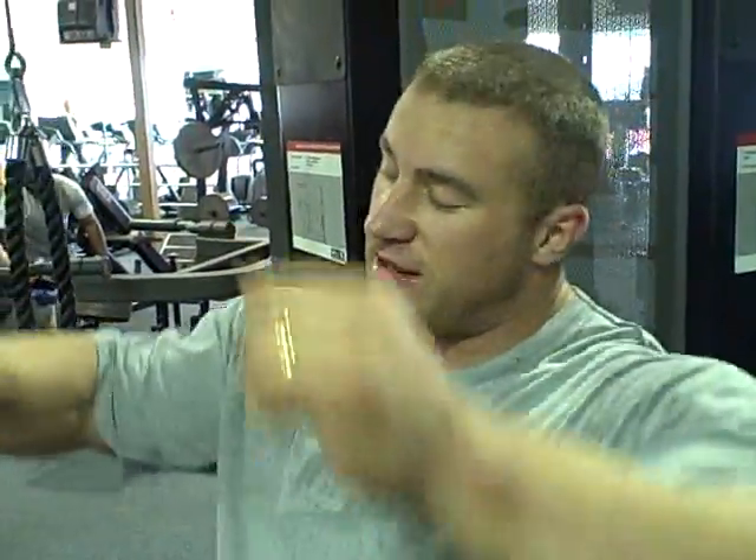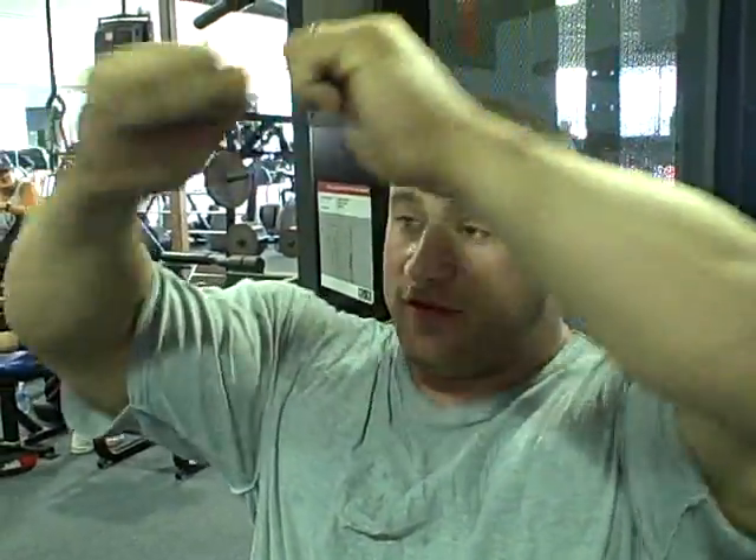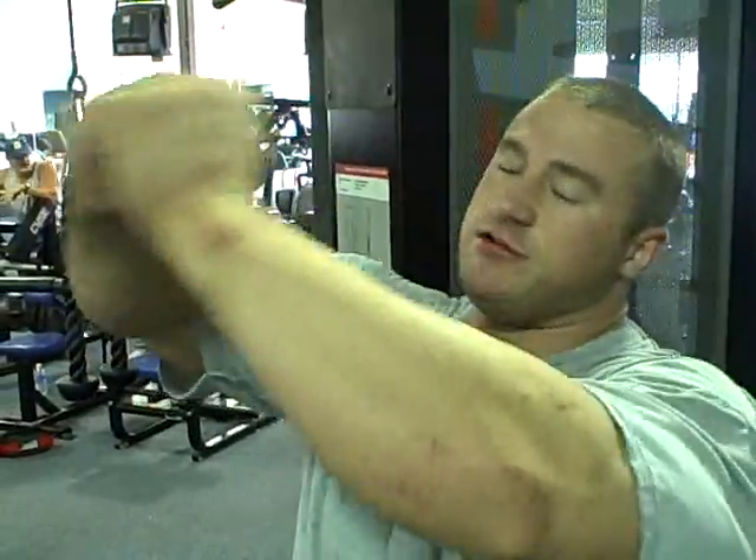The overhead cable extensions. I do it in a certain way where it's like a triple drop set. I'll start with my hands apart, and then when I reach failure on the positive, I'll put my hands together and bring them apart on the negative — that changes the leverage. Gives you more leverage with your hands together. At the very end, I'll pump out a couple of top-range reps with my hands together.